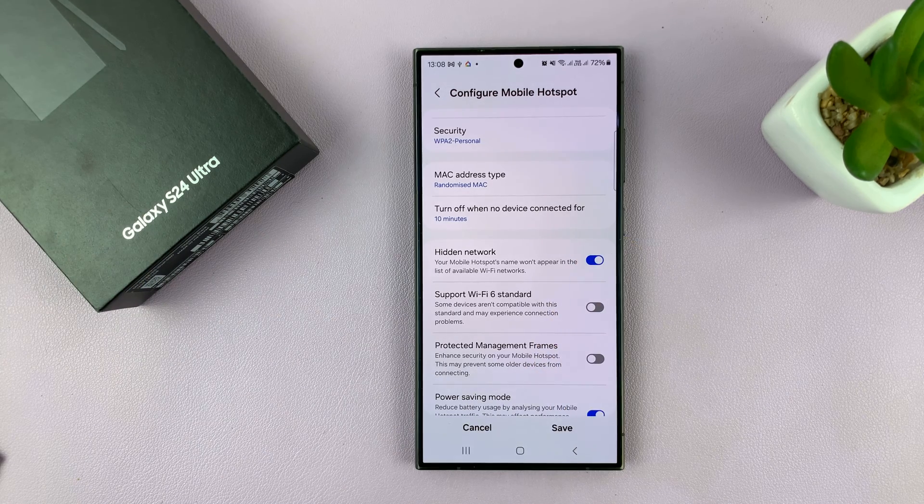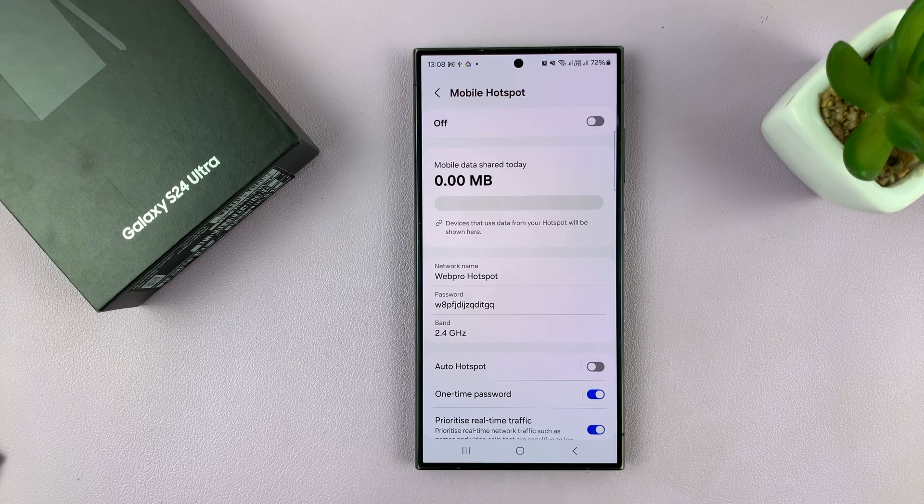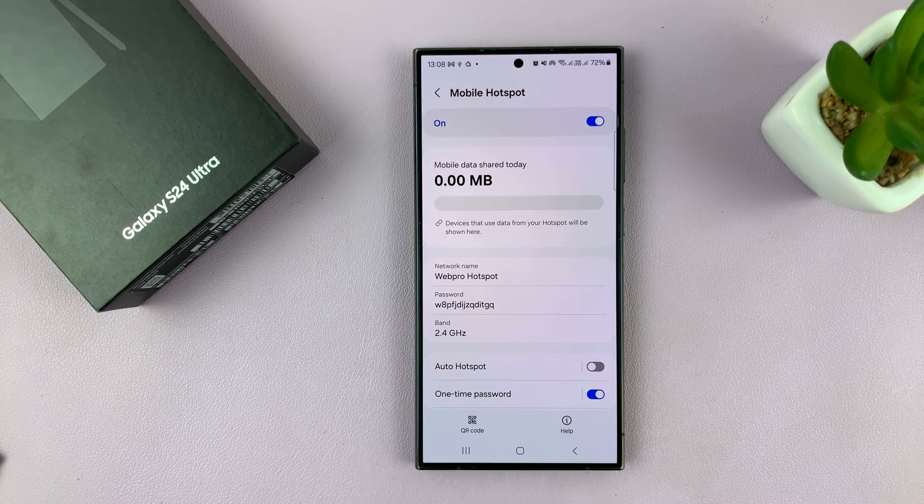Once you enable that and save, even if you turn on Mobile Hotspot and other devices try to search for available networks, they won't see your mobile hotspot in the available networks, even though it's available and ready to connect.